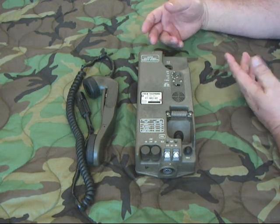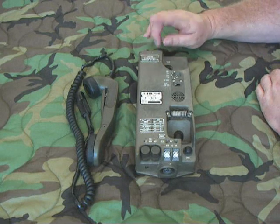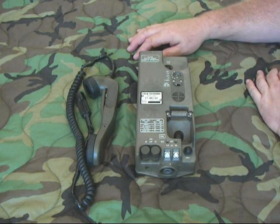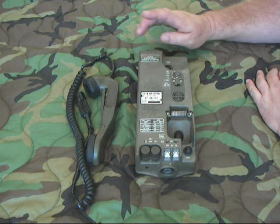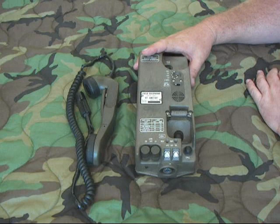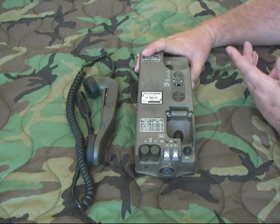Countries that used them — it's a little scarce online. I think the Iranians purchased a bunch. Poland is mentioned. I know the UN purchased 40 of these units for use in their Mideast peacekeeping operations in 1986 for about $350 a phone.